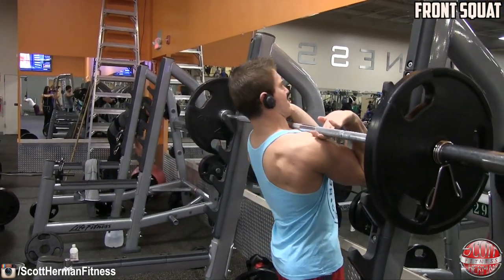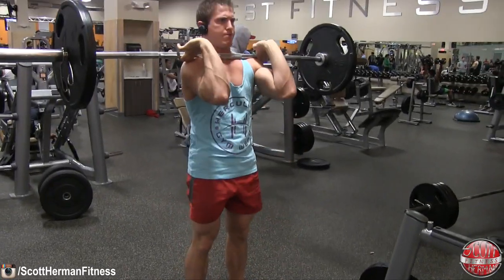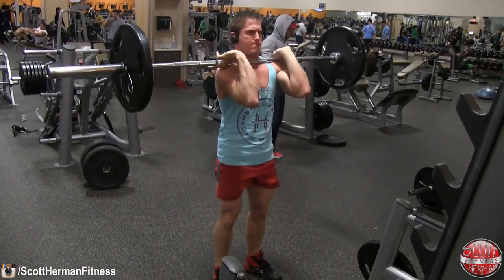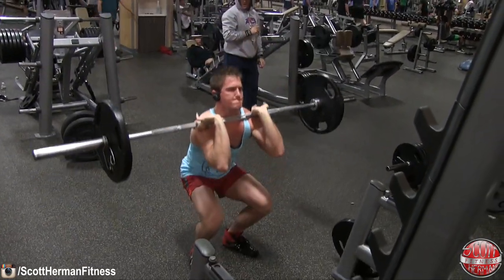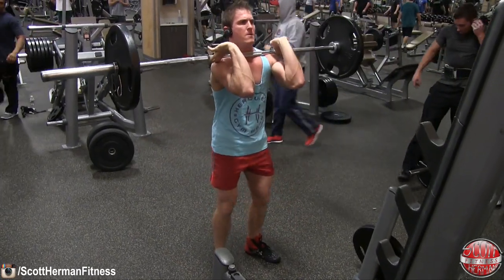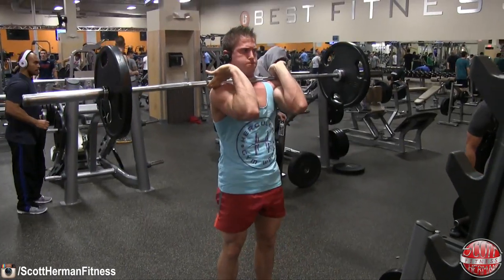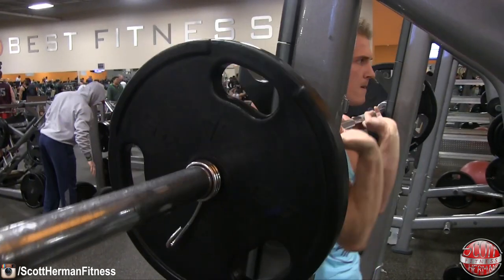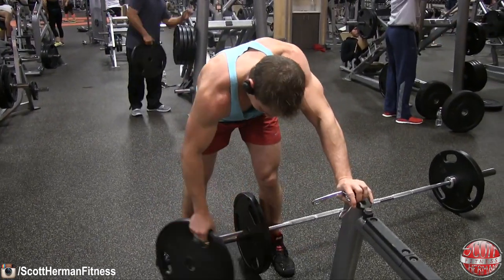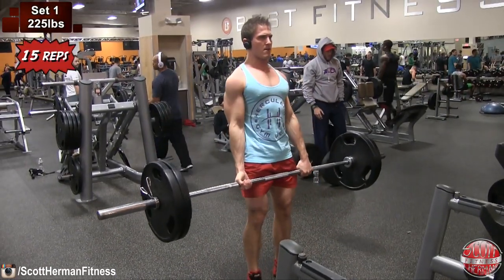Let's get started with the first superset: front squat and Romanian deadlift. Set 1 is 135 pounds for 15 repetitions. For the front squat, you want to make sure your hands are under the bar, keeping your elbows up nice and high. Full range of motion all the way down, all the way up. Push your knees out to open up your hips and make sure they don't collapse in as you push through your heels and hips to get back to the top. I try to work front squats into my leg routines as much as possible, though I have tightness in my lats that prevents me from getting my elbows super high — there's always room for improvement.